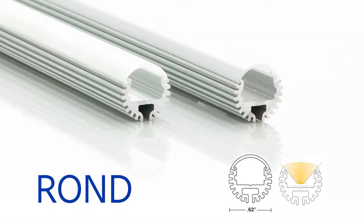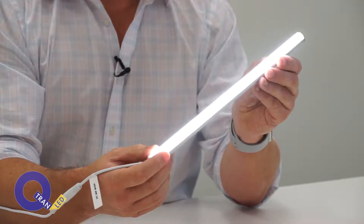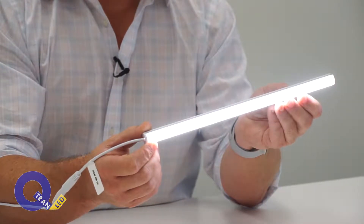This is the Ronde Extrusion, or Round Extrusion. It is available in satin and with a diffused clear or polar lens. The Ronde Extrusion comes with a mounting clip that allows for the fixture to be mounted on different angles.